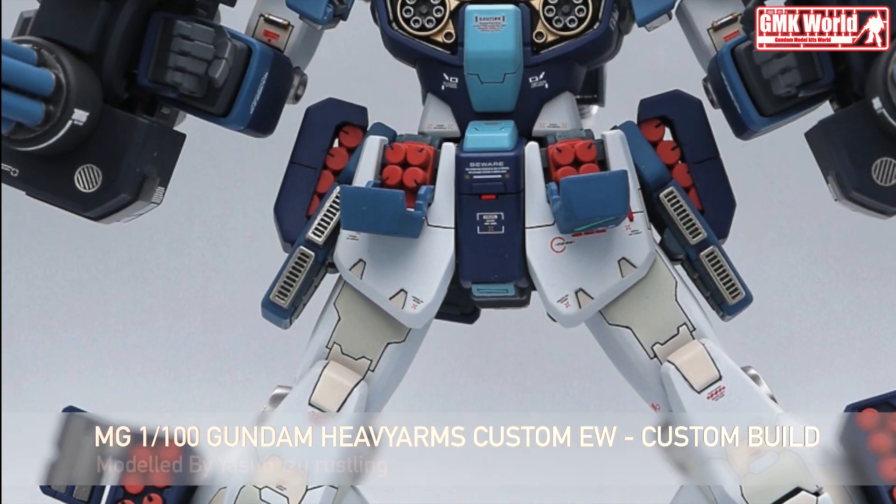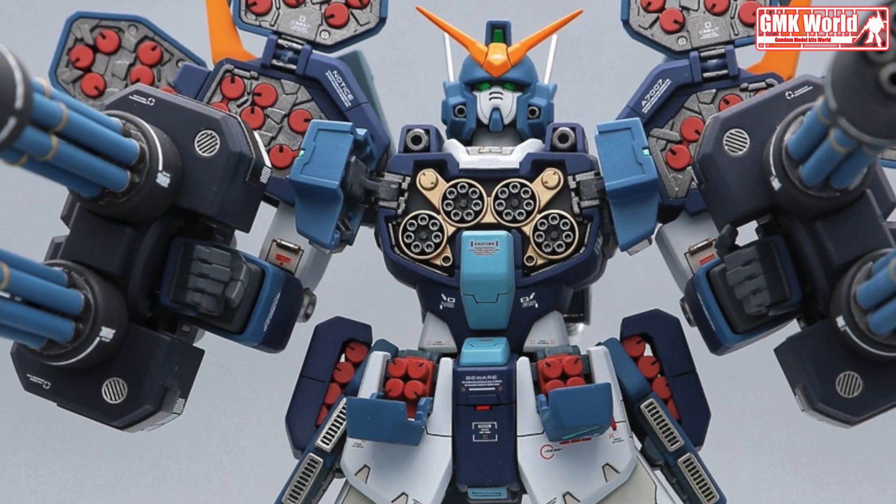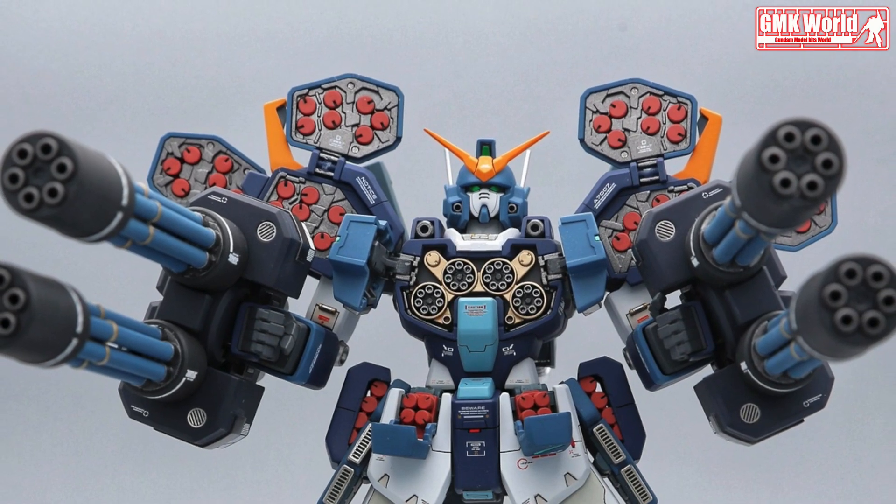Base Weight: 7.7 metric tons. Power Source: Ultra Compact Fusion Reactor. Armor Material: Gundanium Alloy. Crew: Pilot only, in cockpit in torso.